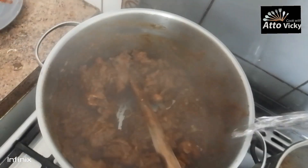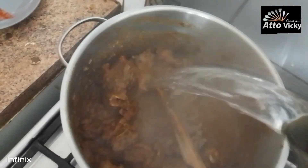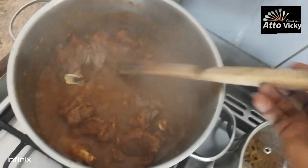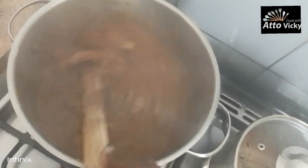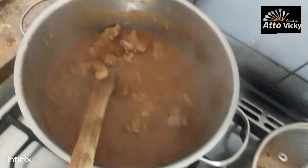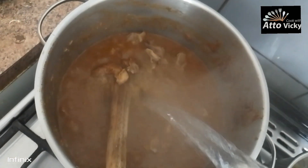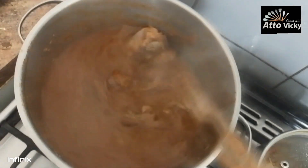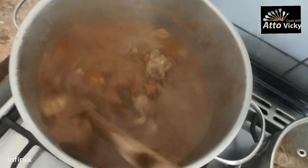At this point I'm going to add some water for the soup. The meat is still a bit hard, that's why I need some water so the food gets soft. When this water is all boiled down, we'll see what's next.